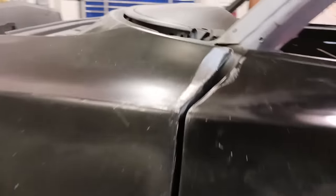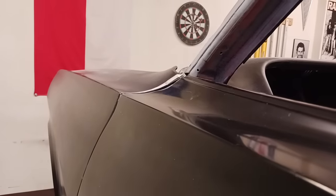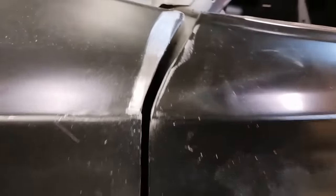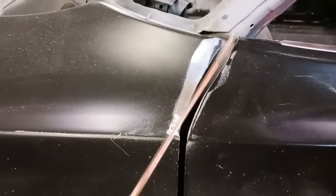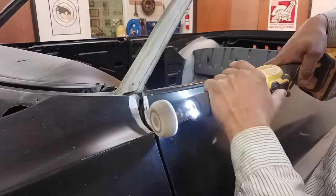Now that we have it where we want it, we're going to go ahead and get that welded back into place. Here's a shot of what we've completed — yeah, that's an ugly gap. So what we're going to do is use a welding rod and add to the door.